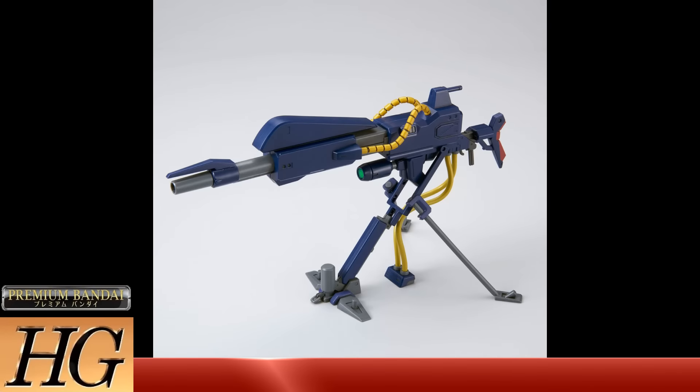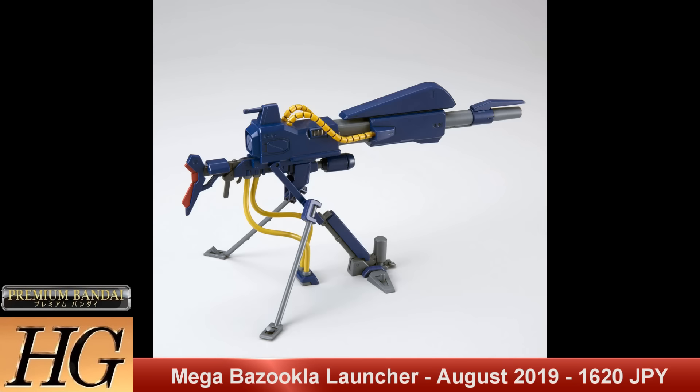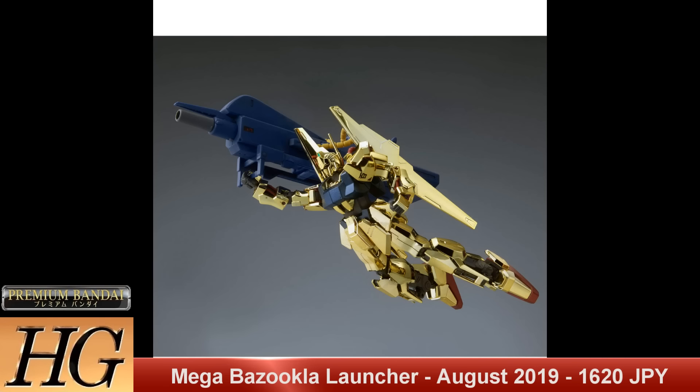In P-Bandai news, we have the P-Bandai High Grade Mega Bazooka, which you can use with your Hyaku Shiki or with your Jagd Doga Echoes types from Gundam Unicorn. This is set to release in August 2019 for a price tag of 1620 yen.